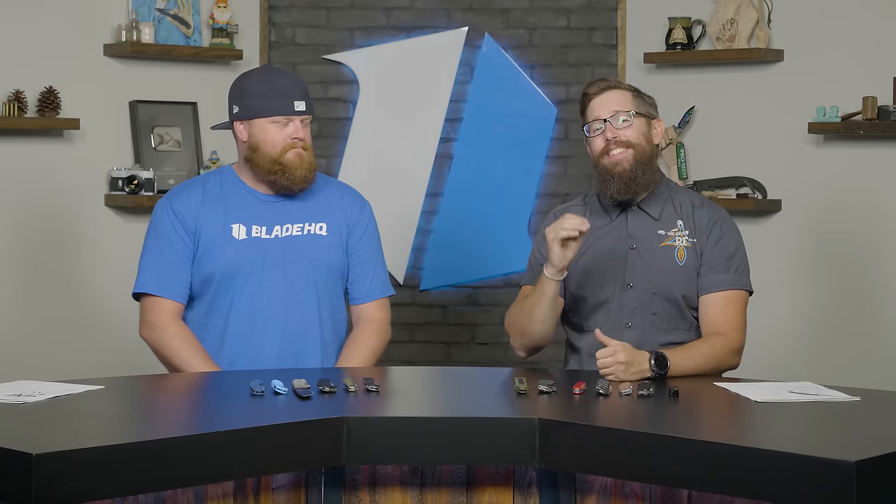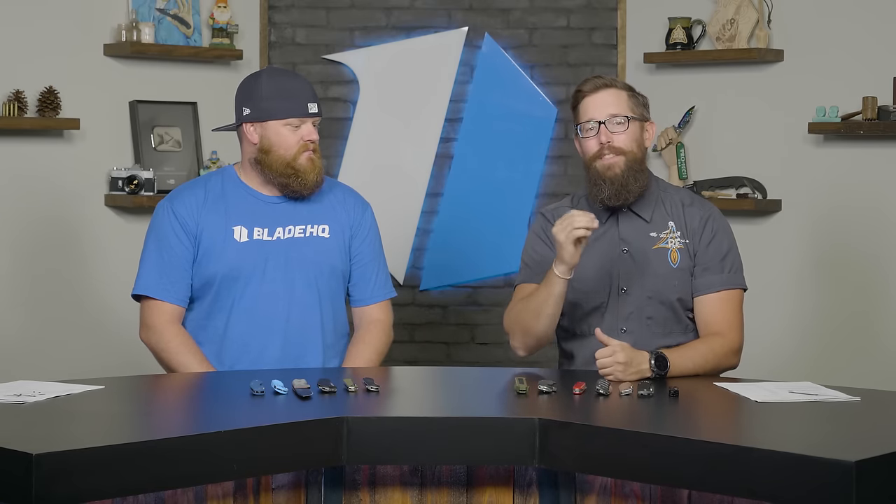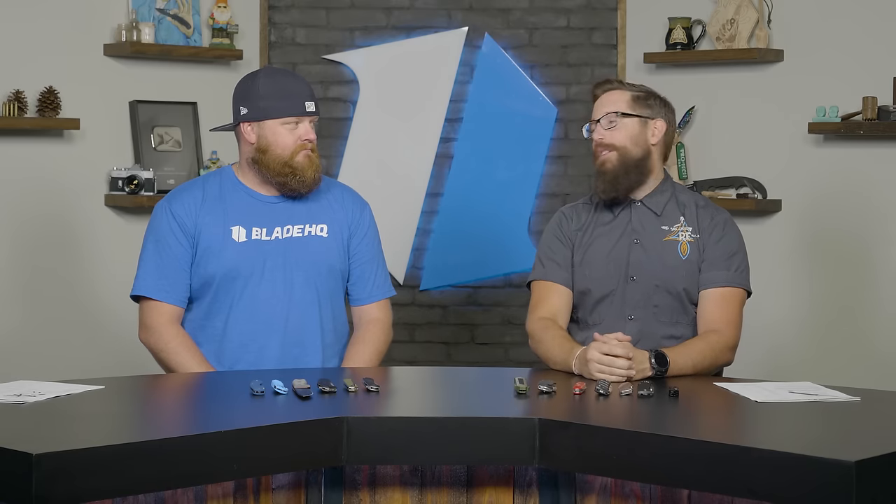How's it going, guys? Welcome to season two, episode one of Knife Banner. Welcome to the big leagues. We've got a ton of new stuff, a ton of exciting stuff. And today we will be talking about the best bang for your buck knives that we have at bladeHQ.com. Kurt, what's the first one on the table? Show me the money.